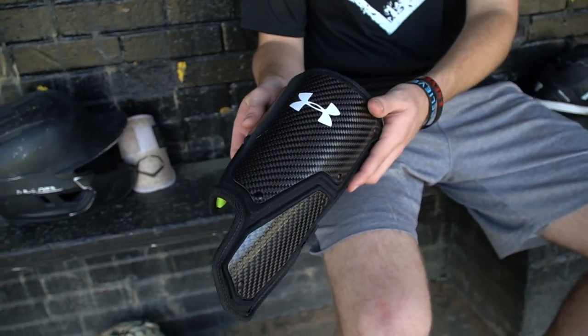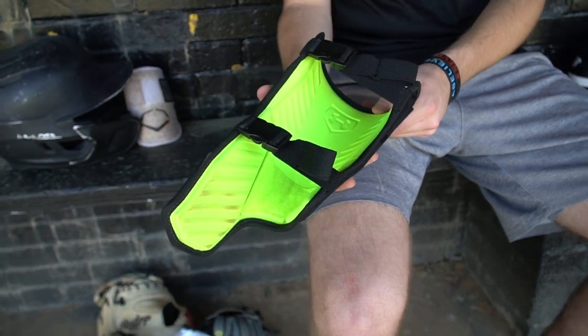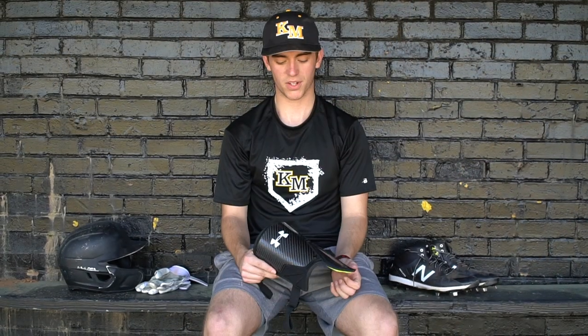For my leg guard, I use an Under Armour leg guard. I like how it looks on Bryce Harper — this is his model that he uses. I didn't use a leg guard that much before, but once I started using it I felt like it has a good look and it's going to keep me safe from a foul ball.